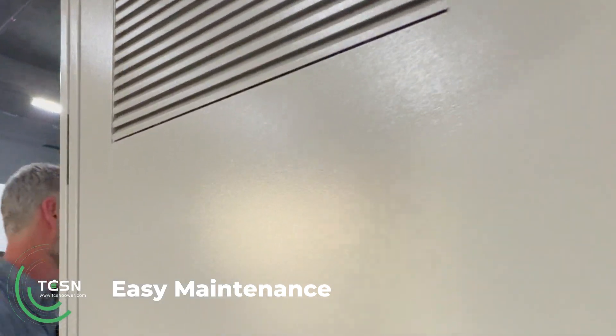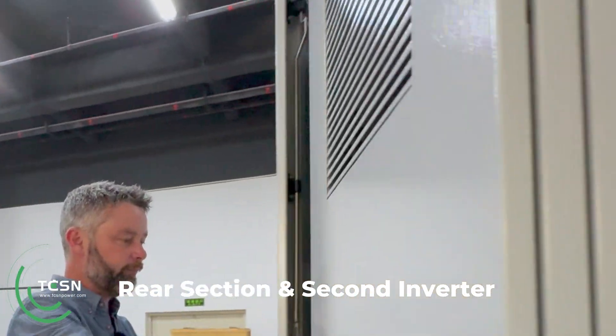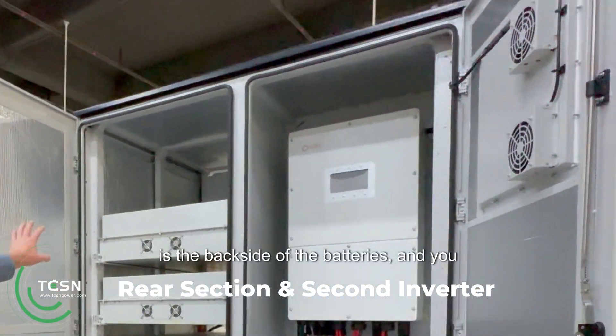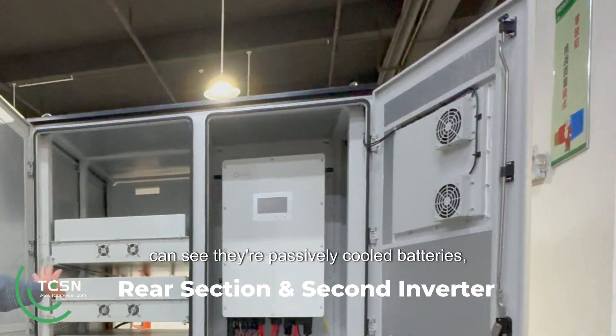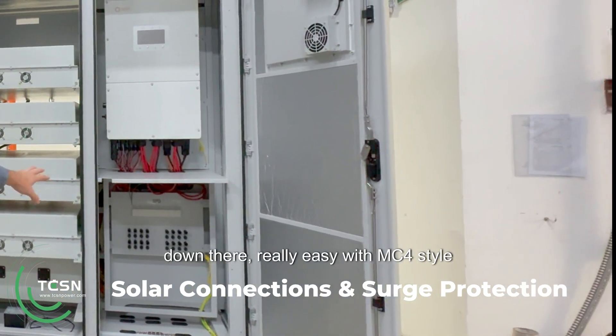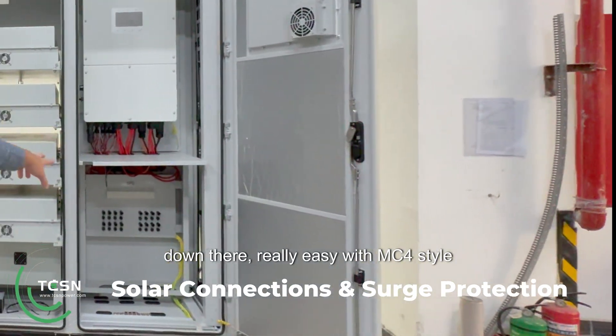Around this side is the backside of the batteries, and you can see they're passively cooled — they're not water-cooled. There's the second inverter, and then all your solar connections are down there, really easy with MC4-style connectors.